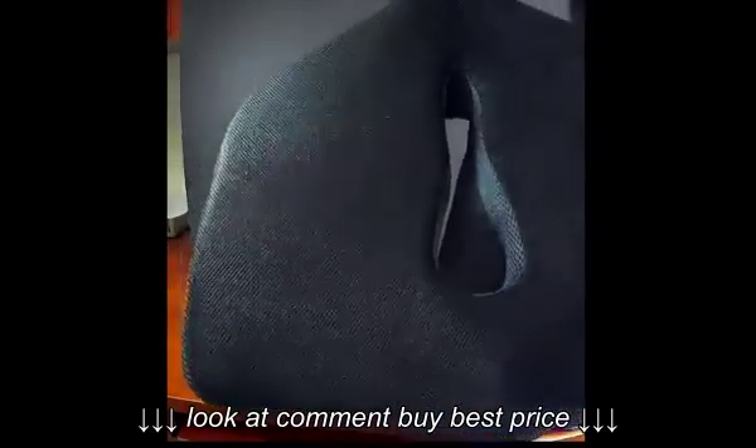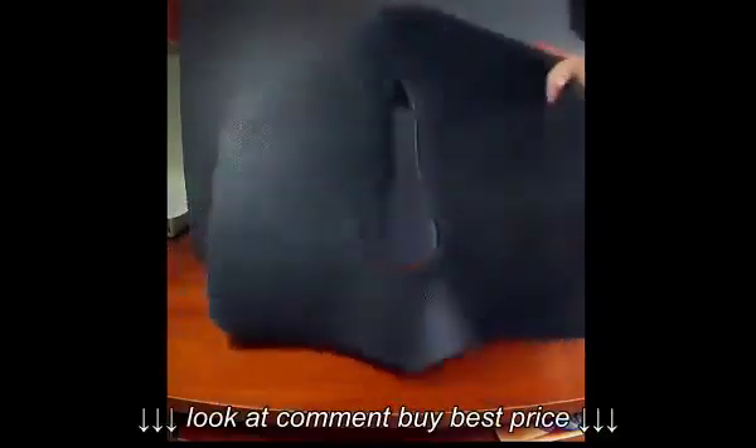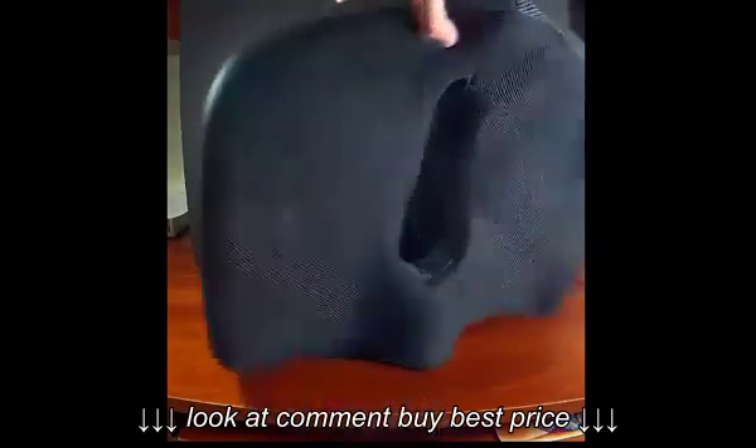I am very happy with this. The support it gives is what I need — good support but soft, not too firm to sit on. Hope you got a better look at it, thank you.